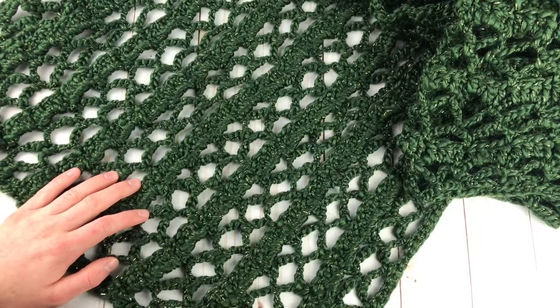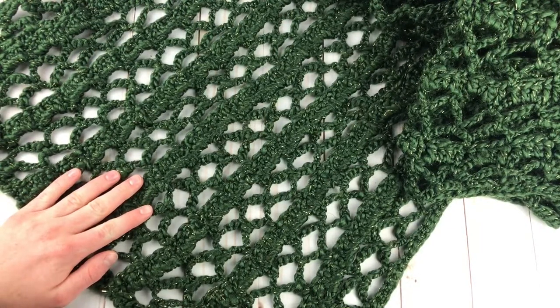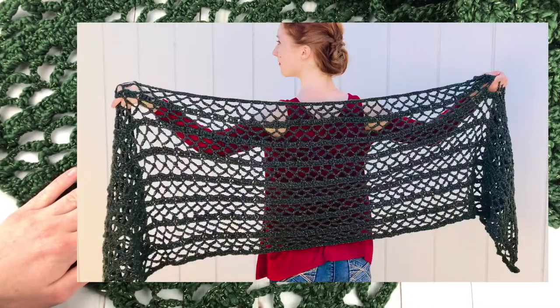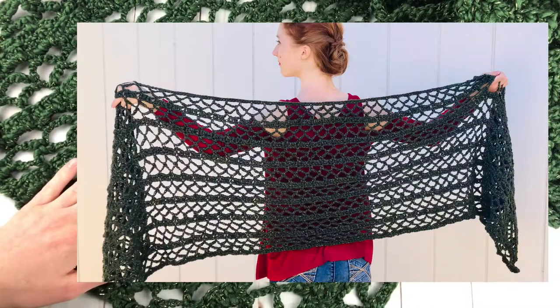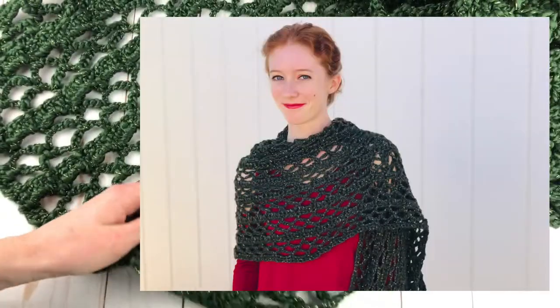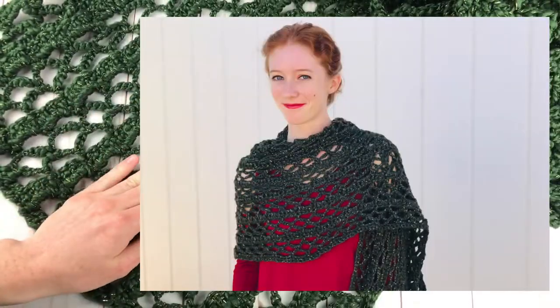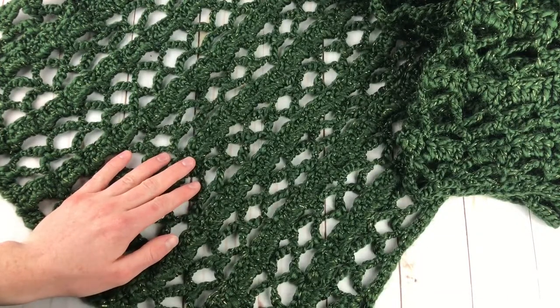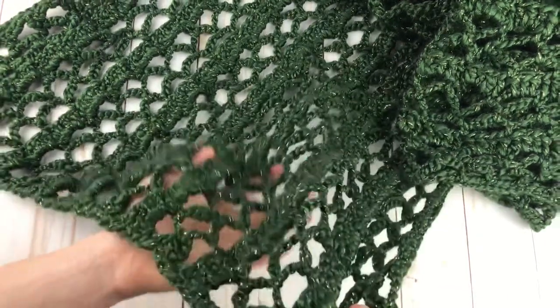Hey guys, it's Rachel from Desert Blossom Crafts back with a new crochet pattern. Today I get to teach you how to crochet the Eva shawl. I'll put some pictures here so you can see what it looks like because it's a very big long shawl and I can't fit the whole thing here. The Eva shawl is a rectangular crochet shawl featuring a really pretty lace stitch pattern.